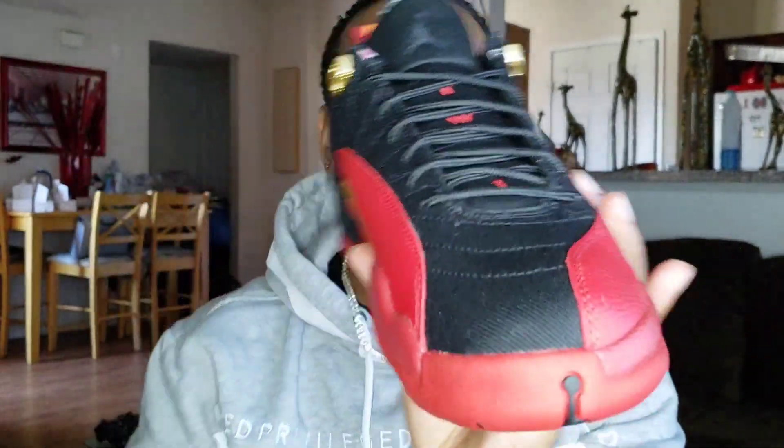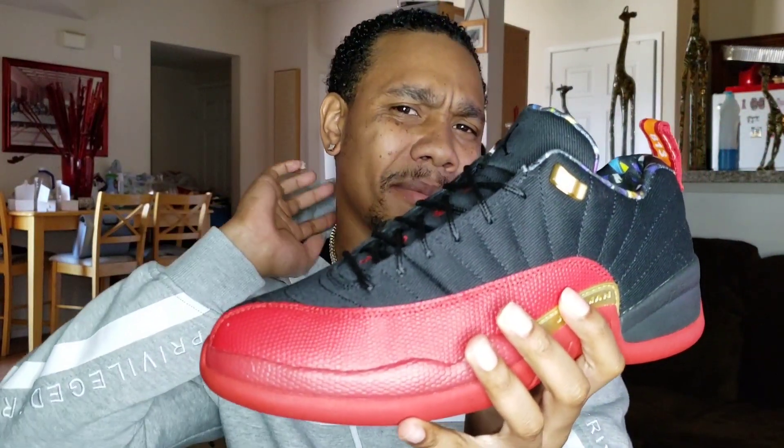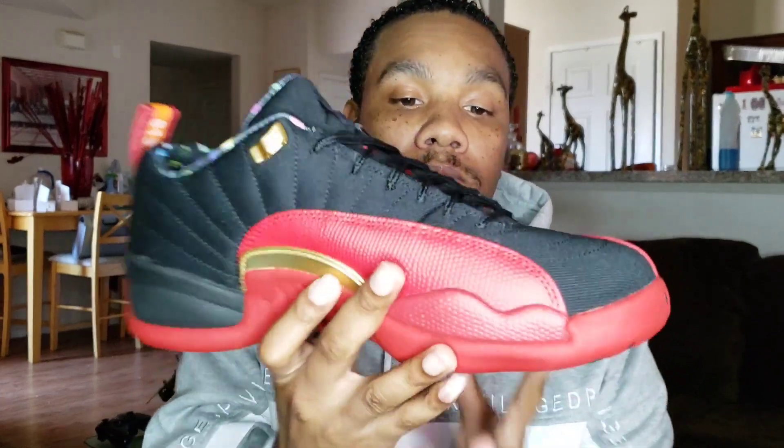That's kind of typical when you get 12s. As far as mine go, thinking of the Hyper Royals that came out like a year or two ago — the black and blue ones — I've seen a lot of blue marks on those. And I want to say the Reverse Taxis had it as well. I got those too. It's always a lot of blue marks typically around the mid area.